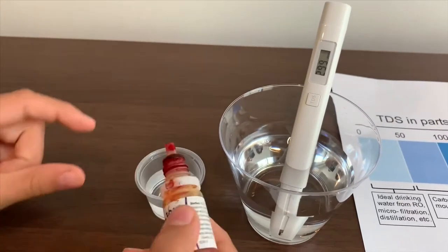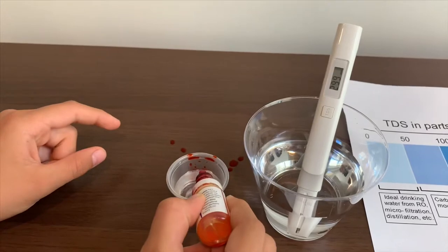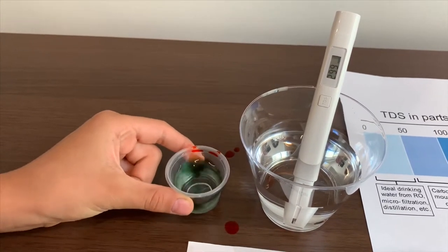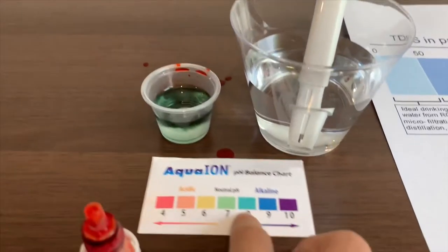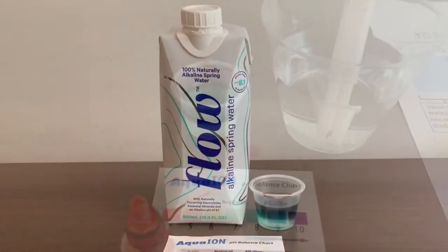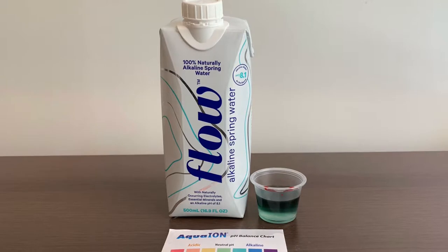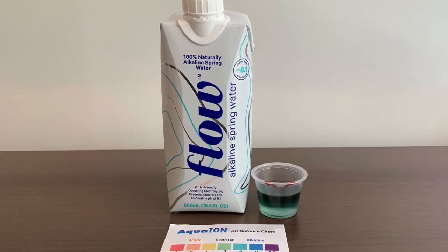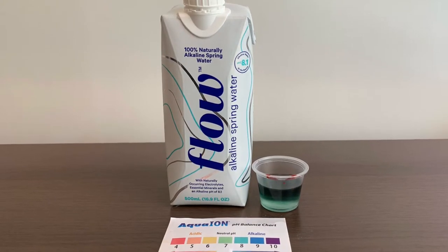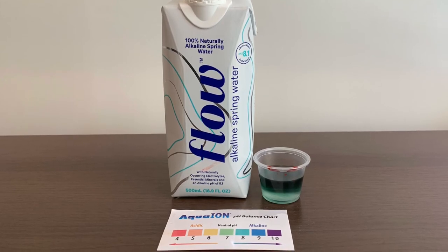Two drops on it. It is close to A on the color chart. Turn on the pH meter. There we go — all set up. Thank you.